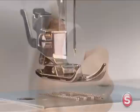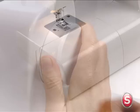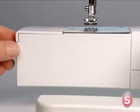To insert or remove a bobbin, make sure the needle is in its highest position by turning the hand wheel toward you. Remove the extension table from the machine, and then open the hinged cover.